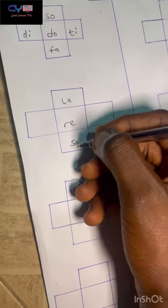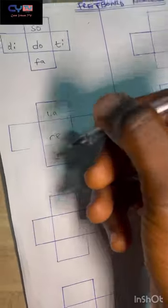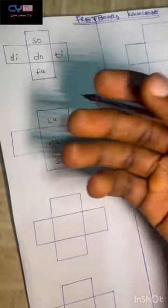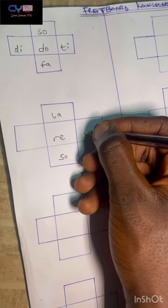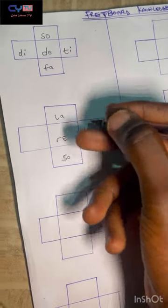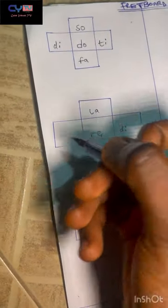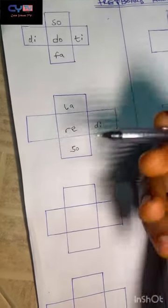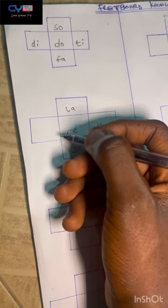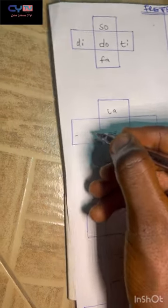The note underneath re is sol. Getting toward the headstock of the bass — on my right — the note next to re toward the headstock is d, the flat second or sub-first note.